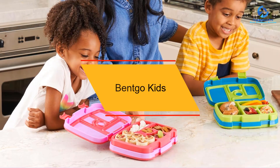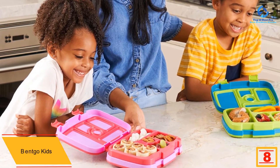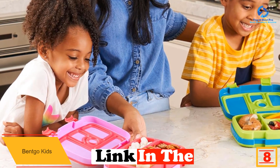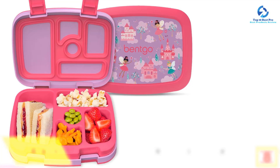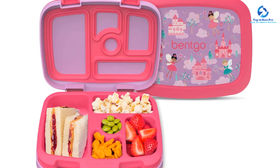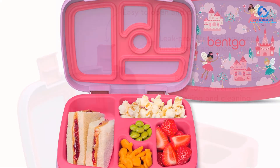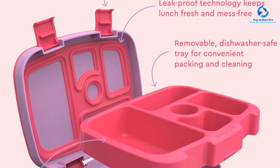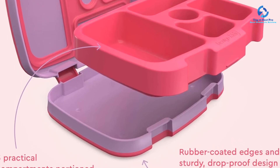At number 8, we have the Bentgo Kids. Kids will love this colorful bento box. It has five compartments portioned for a child's appetite and is designed for kids aged 3–7, but it would also make a great snack container for adults. This kid-friendly bento box has rubber-coated edges and internal hinges that help make it drop-proof and sturdy enough for the most active children. It also includes a booklet with 30 recipes and meal ideas for kids. The box is leak-proof and has two child-friendly latches, and during testing packed for a full week, nothing leaked at any point.